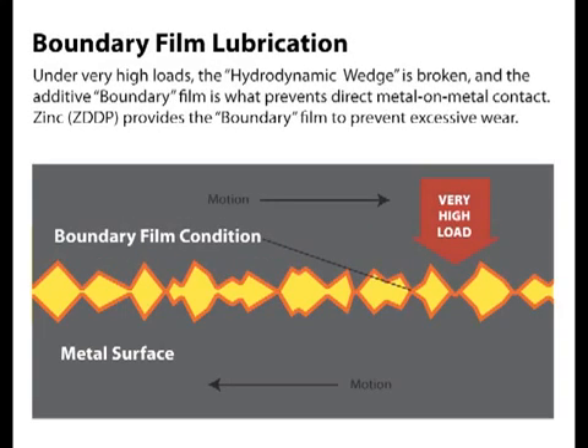As loads continue to increase and speeds decrease, the oil wedge is broken and we enter boundary lubrication. Friction and wear dramatically increase unless an additive boundary film is present. Remember, zinc needs heat and load to activate. So in boundary conditions, zinc reacts to create the sacrificial anti-wear film to protect the surfaces from rapid wear. In the boundary condition, protection is completely dependent upon boundary additives like zinc.